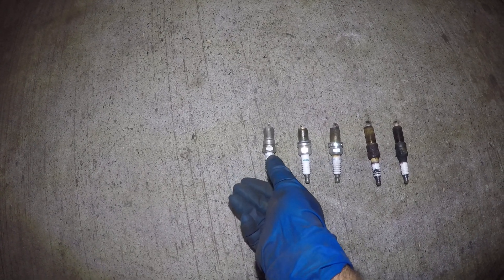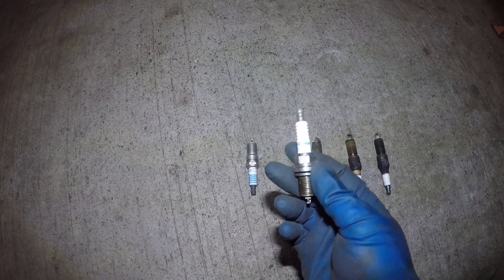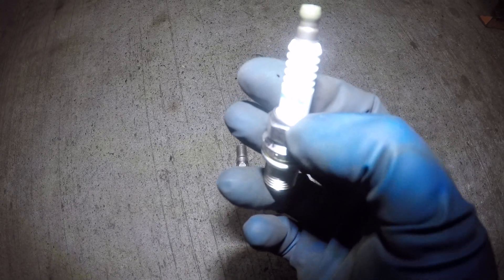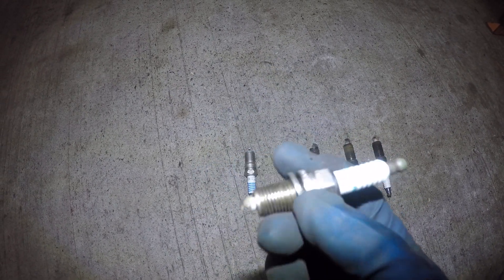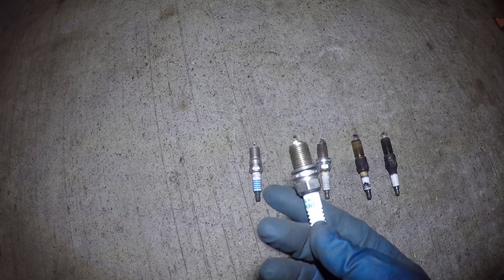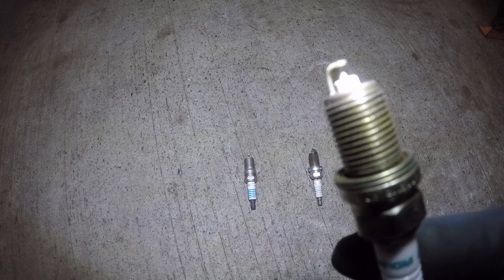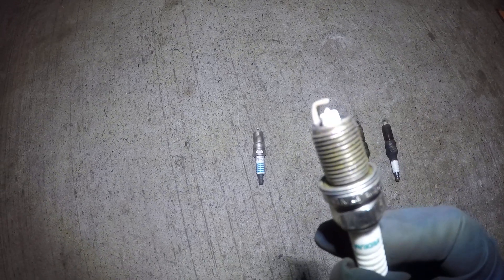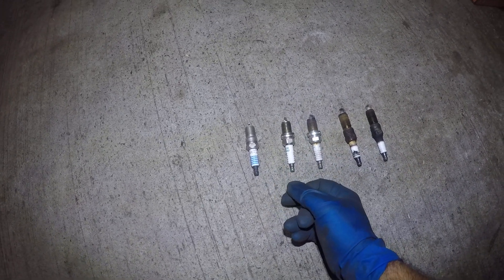Next we have a spark plug used about 30,000 miles. It does have a little bit of color change right here — that's something you don't need to worry about, but it does give an indication of how spark plugs discolor at the edge. If you look at the tip, it's a little bit worn out and started to round off on one side, meaning the spark was just occurring on one edge.